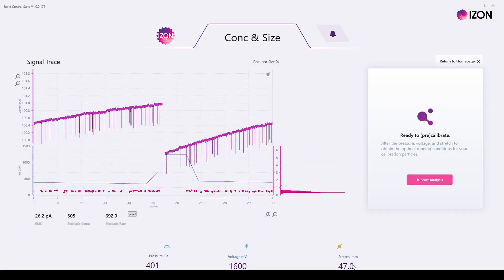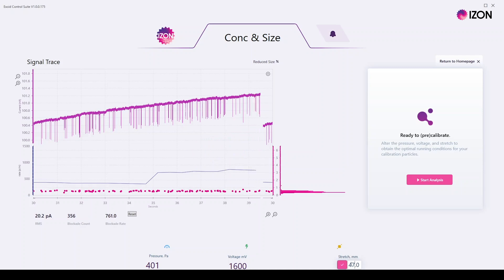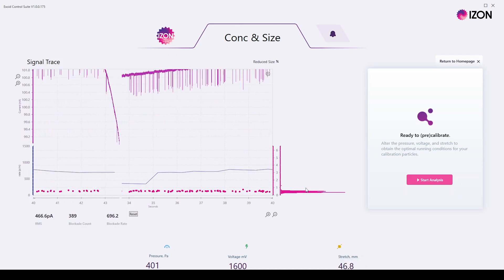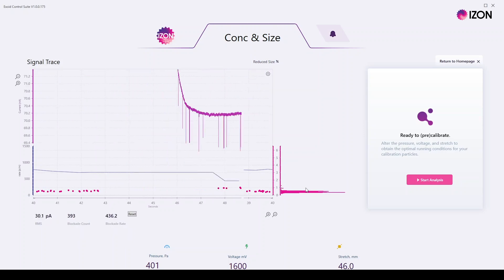The change in signal observed is different for each nanopore. For example, when changing the stretch from 47 to 46 millimetres, the last nanopore changed the blockade size by 0.1 nanoamps, however on this second nanopore the blockade size changes by 0.3 nanoamps.